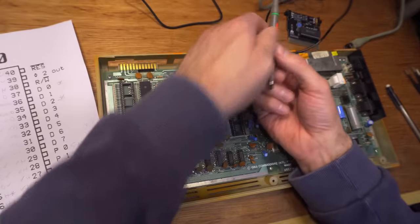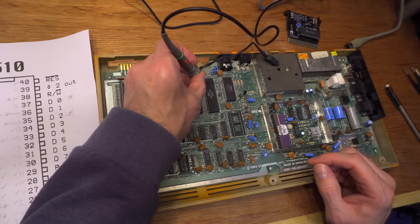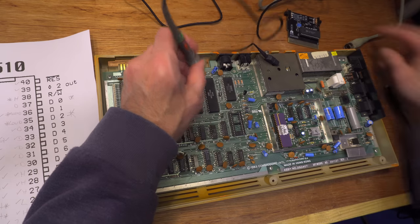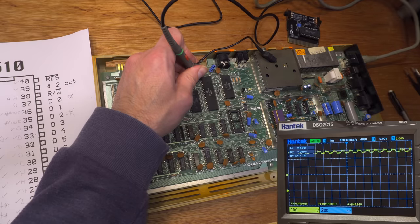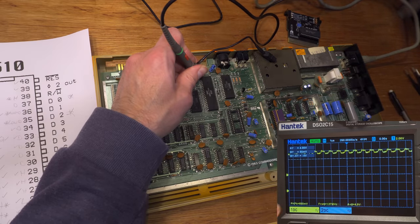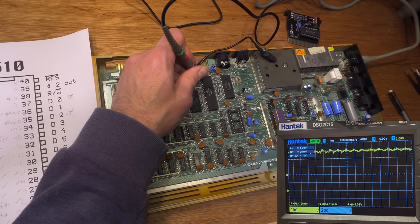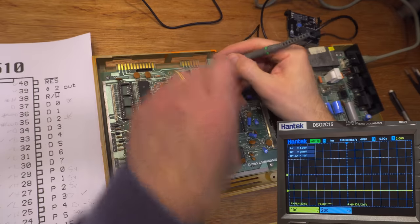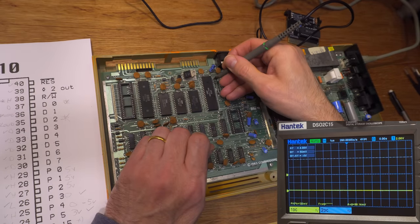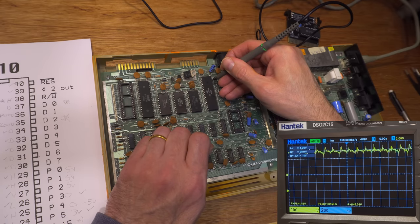Pin 2 is the Ready line — that should have a trace that goes like that, and it's not. Pin 3 is IRQ — that also should have a trace, and it's not. Pin 38, the R/W line, is supposed to have data on it, but it doesn't. Pins 37, 36 — those could be alright, just look messy. But pin 35 really looks bad — peak to peak is 3.3 to 3.5 volts.